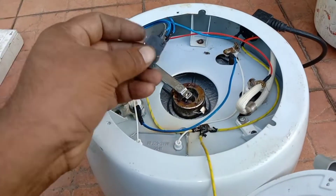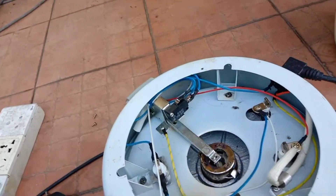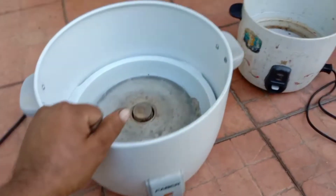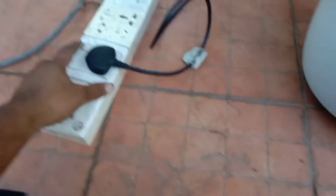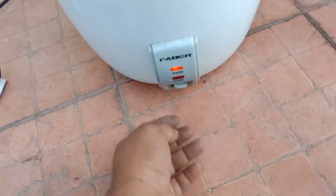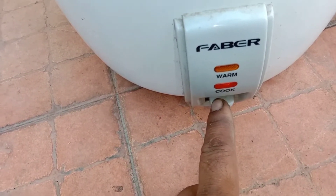I've changed the switch. The old switch was bad — you can see it's burned also. This is the new switch. After the change, let me plug it on. Alhamdulillah, now it's working fine. If I push it, it should be in cook mode; if I release it, it should go to warm. It's working fine.